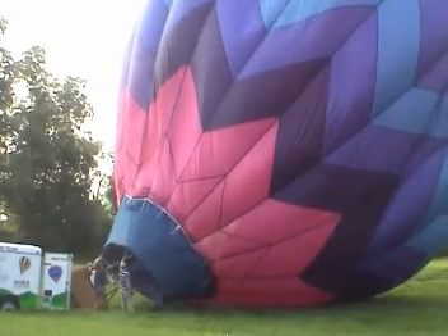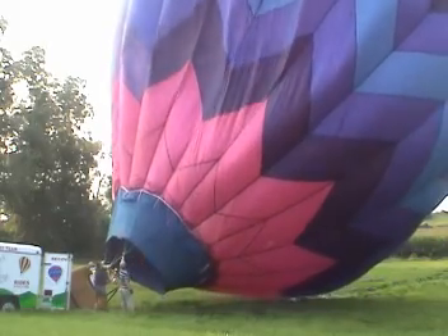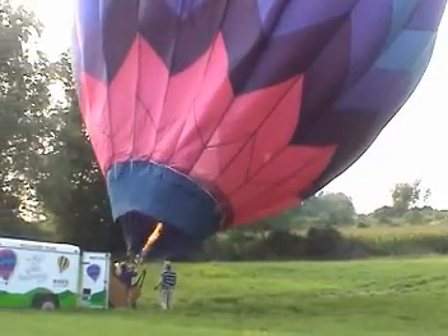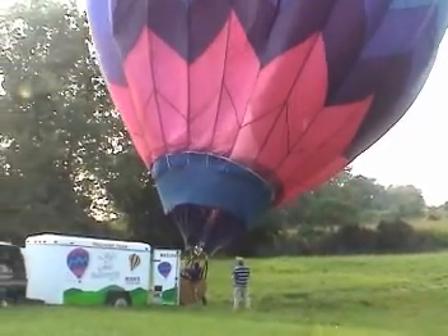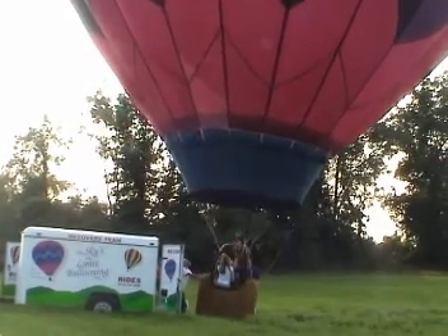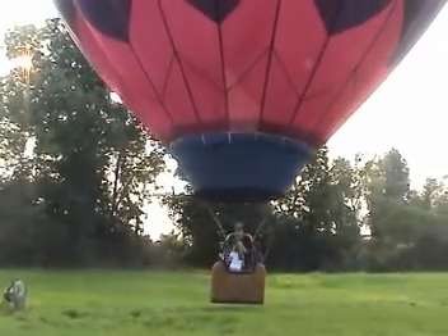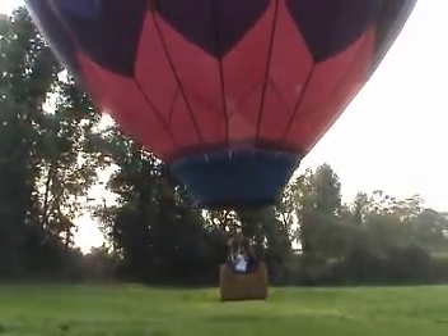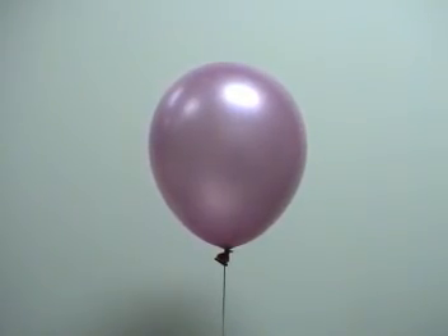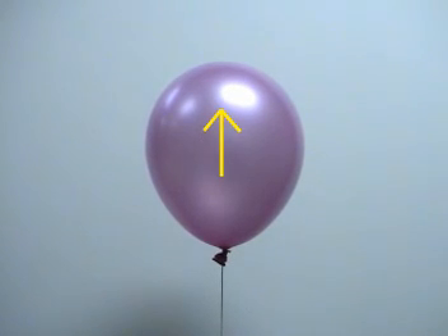Hydrostatic pressure in the atmosphere is responsible for the buoyancy of a hot air balloon. The balloon is filled with hot air that is less dense than the surrounding atmosphere. According to Archimedes' principle, a buoyant force acts on the balloon equal to the weight of the air it displaces. Once the balloon weighs less than this buoyant force, away it goes. The same principle holds for this tethered helium balloon — the net upward force due to buoyancy appears as a tension in the tether, a fluid statics problem.